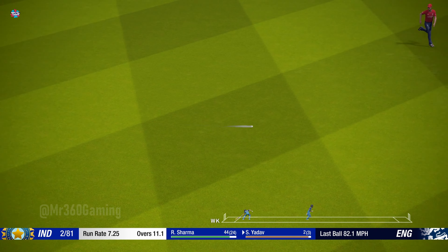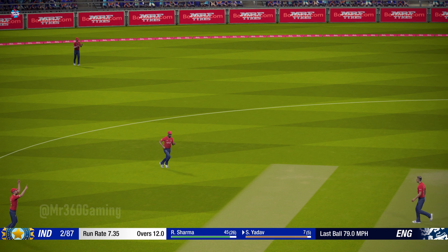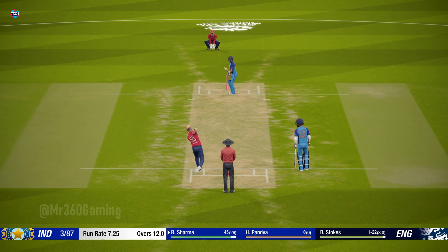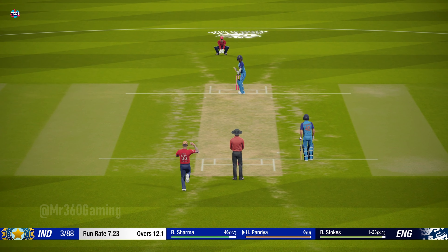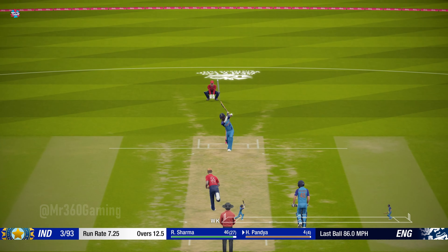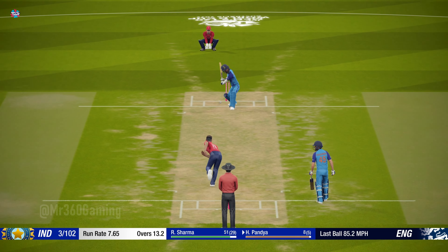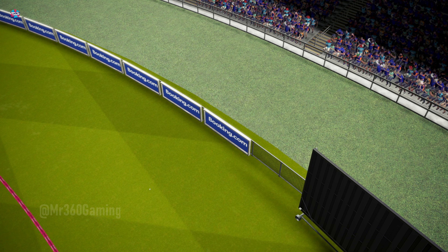Oh, great shot! Reacted well there — good catch. The new batsman will be down at the non-striker's end. Good shot, super shot. Good shot — a fine 50 scored here. Good shot. Didn't quite carry the whole way, one bounce and four.